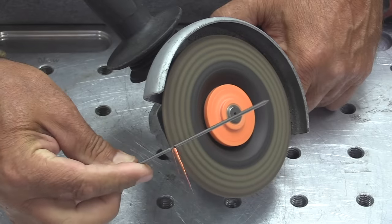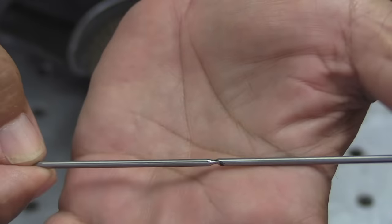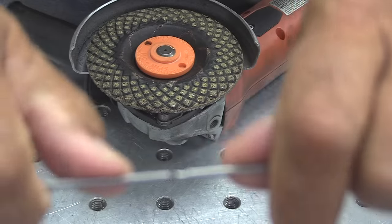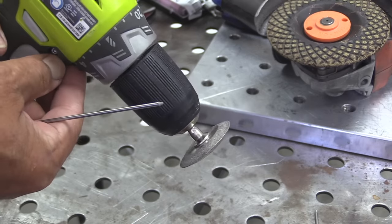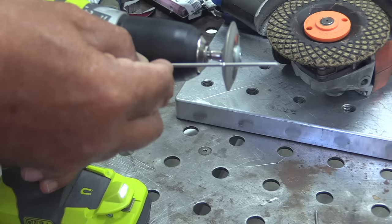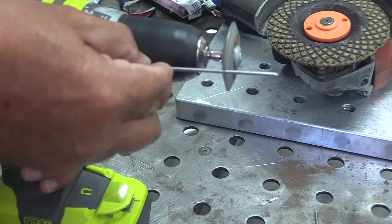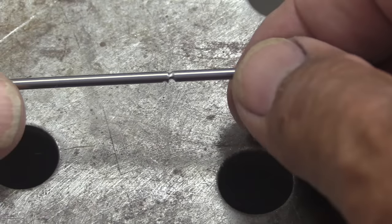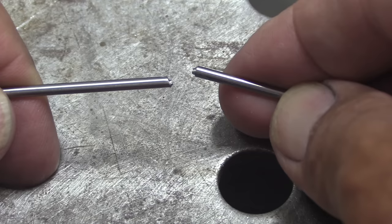A fix is just to score them about three-quarters of the way through. There are people that would even tell you this is not proper, but this method has always worked for me and never given me any trouble as long as I score it enough. Probably a better method would be a diamond wheel like this — a really cheap one from Harbor Freight, ten bucks for a three-piece set. Even on a low RPM drill motor, in about thirty seconds you can score it about three-quarters of the way through where it easily snaps without splitting.